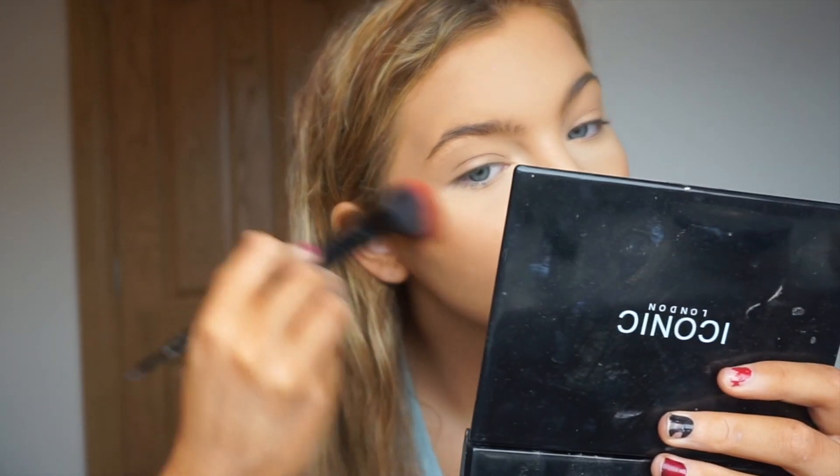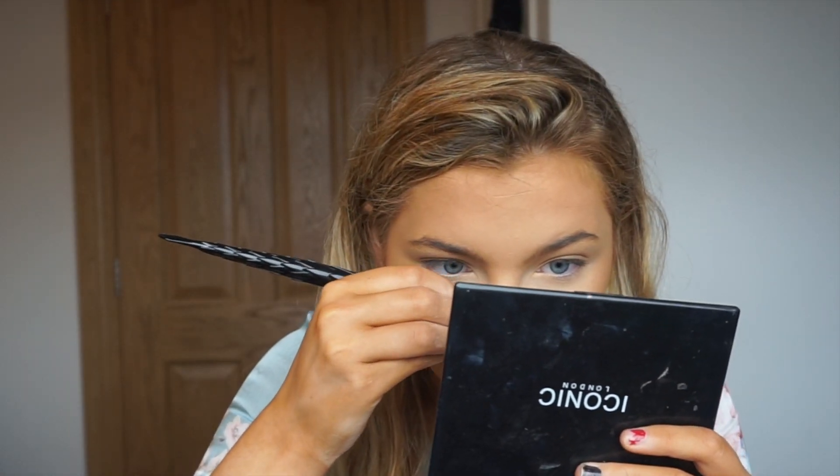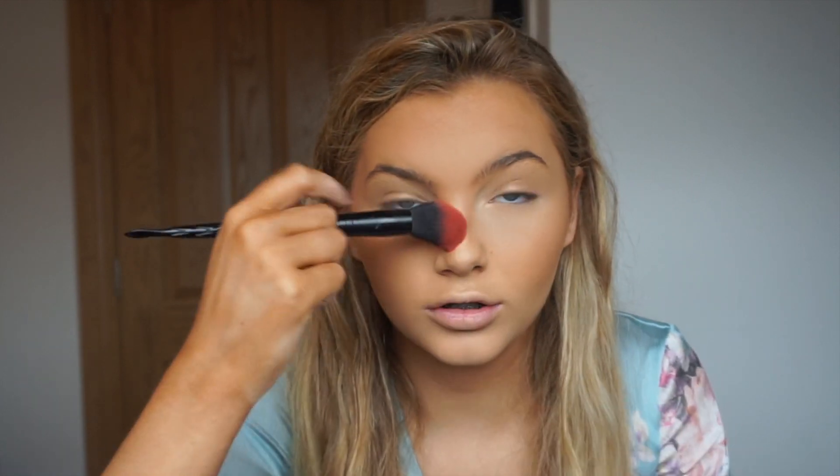I'm going to move on to bronzer, and I think I'll use the same brush — as you guys know I am a sucker for reusing brushes. So I'm going to go into my Give Me Sun by MAC with the same brush I just used to bake. I like these brushes — they maybe just don't hold as much product as my old brushes did. But I don't know if that's a bad thing, because I actually am kind of liking how my face is turning out. I feel like I'm having to take more time and actually build things up rather than just slapping them on and hoping for the best.